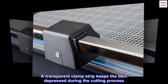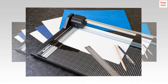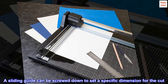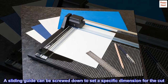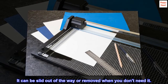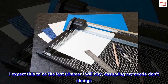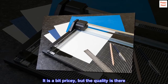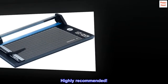A transparent clamp strip keeps the item depressed during the cutting process. It can be easily removed for cleaning. A sliding guide can be screwed down to set a specific dimension for the cut. It can be slid out of the way or removed when you don't need it. I expect this to be the last trimmer I will buy, assuming my needs don't change. It is a bit pricey, but the quality is there. Highly recommended.